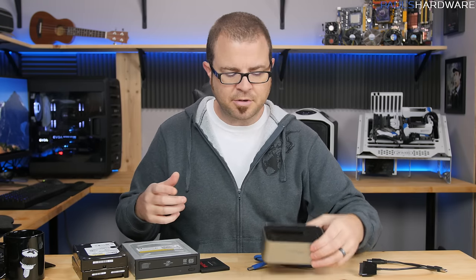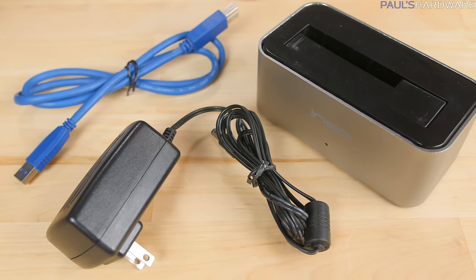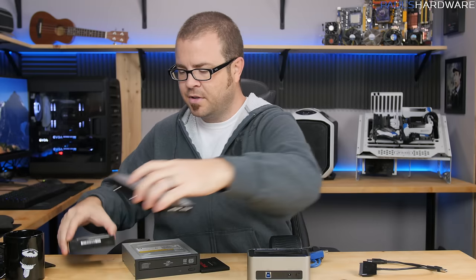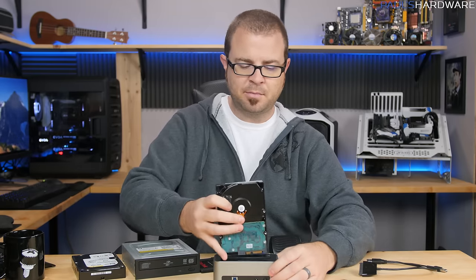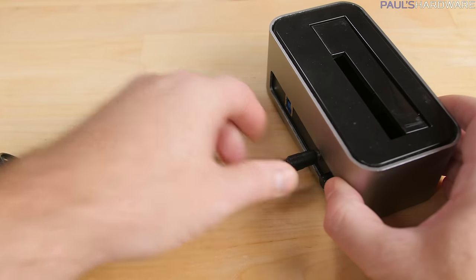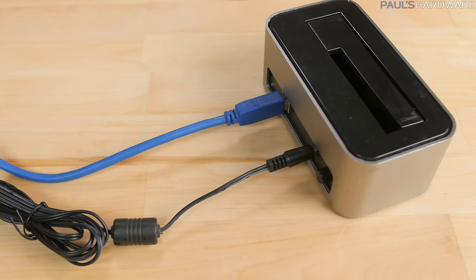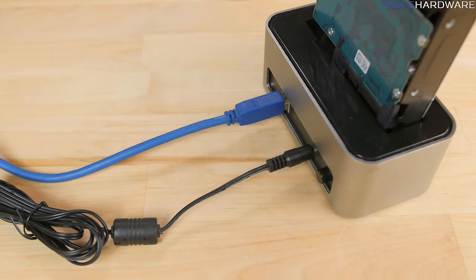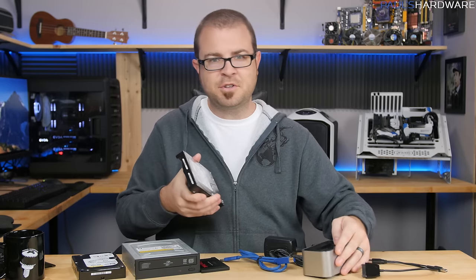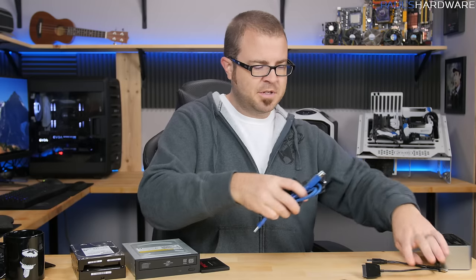A more user-friendly option is what we call a toaster. This one uses USB 3 instead of USB 2, and has a slot that the drive drops into, engaging the SATA power and data connectors. On the back there's a USB 3 Type-B cable that goes to the computer, plus a separate power adapter. I like that it has a power on/off button — I can turn it off while leaving the drive in, so the drive isn't spinning, making noise, and running hot when I'm not using it. Note that this one is SATA only — it won't work with IDE.